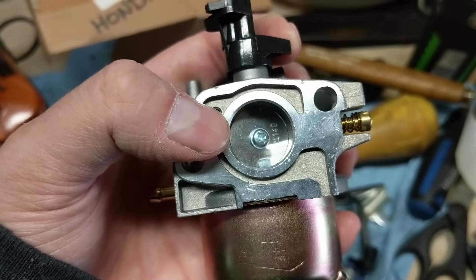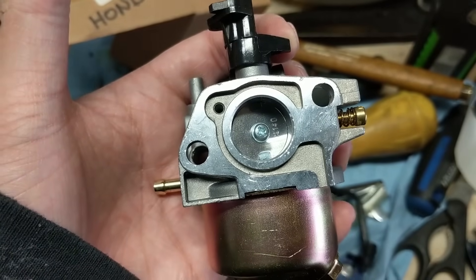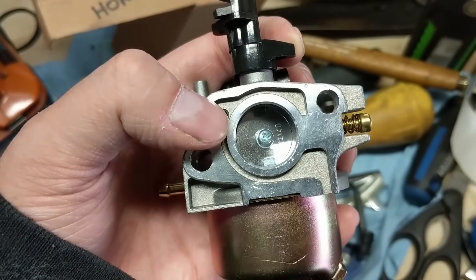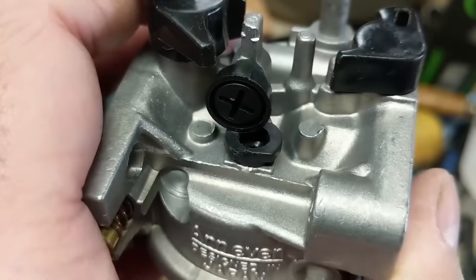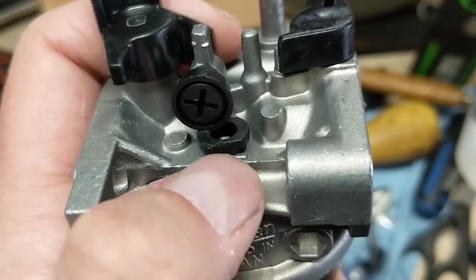Now you're going to be wondering: if that throttle plate is closed and there's no air going through here, how does your engine still run when it's on idle? This is where we come to what's known as the pilot jet, but it's also called the idle jet, and that's right in here.